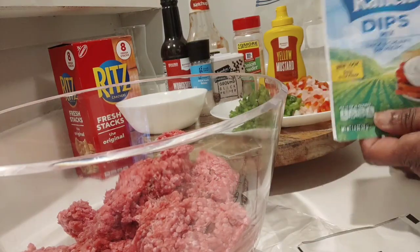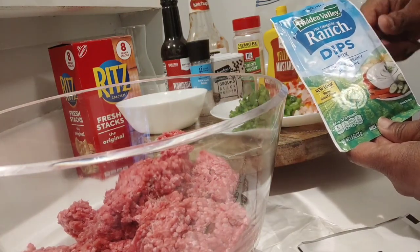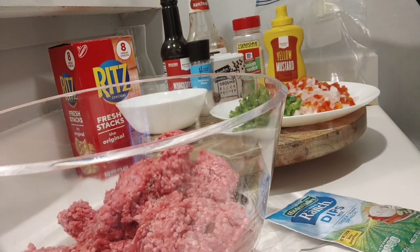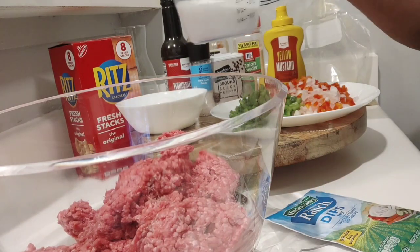And then to bring the flavor up more, we're going to use a packet of Hidden Valley Ranch Dip Mix. Also three-fourths to one cup of milk.